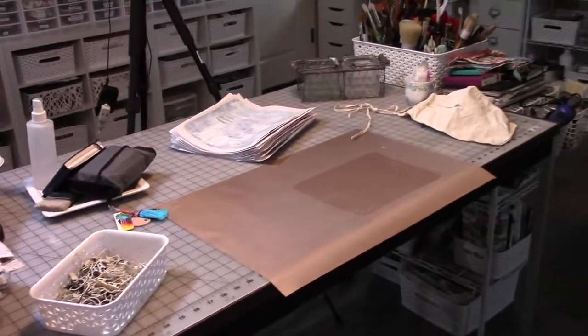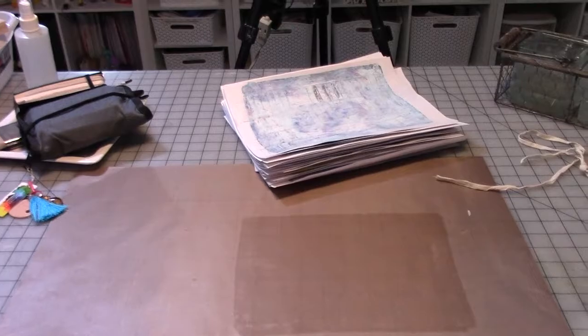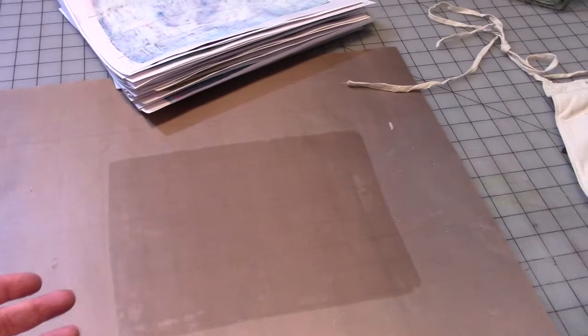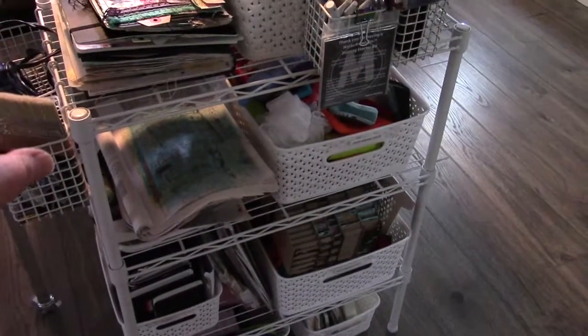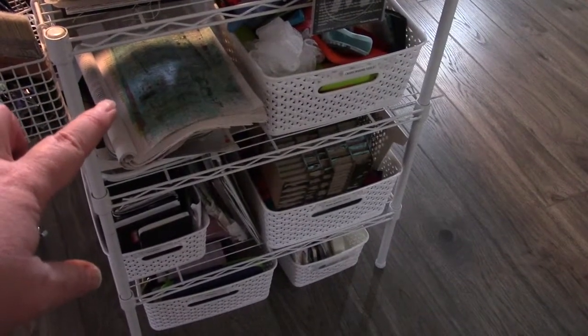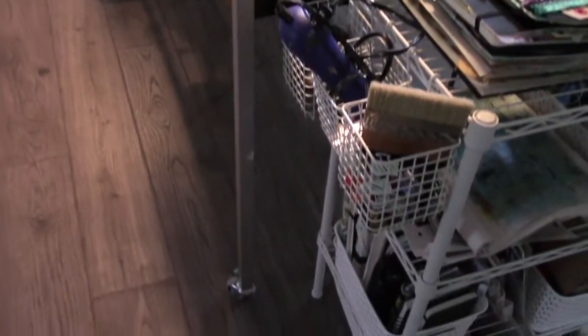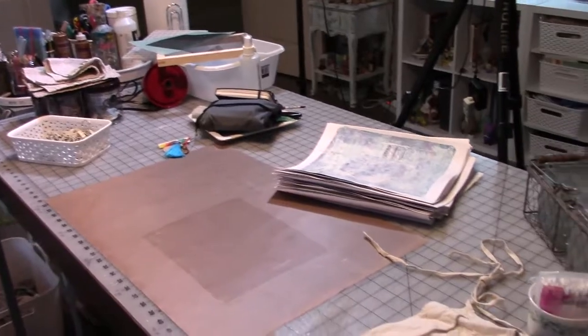I'm going to turn the camera around and walk you through a few things. Here's my table — it generally looks like this. I work here and then I want to keep working, so what I've been working on needs someplace to dry so I can just keep going. For journals, they can go over here — I have this shelf and this area. I can work on a few journals at once and have them here drying while I'm still working on the table. My table is pretty big, it's an old office conference table on casters with a locking one so it doesn't roll around too much.